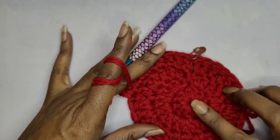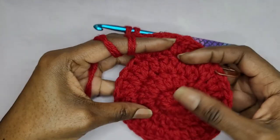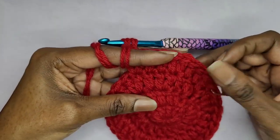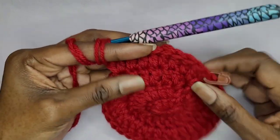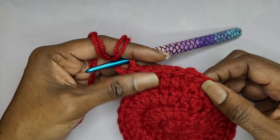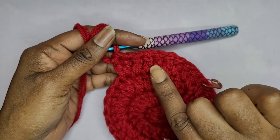We're in row four, so you should have 40 double crochets by the time you're done. Remember: start with two, then one, then one, then two. That's your pattern going all the way around.